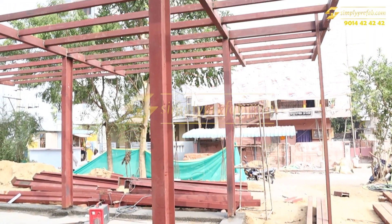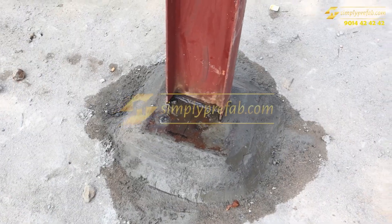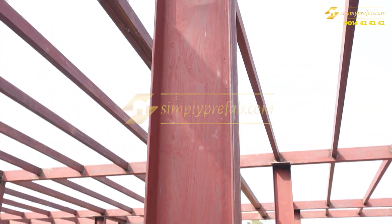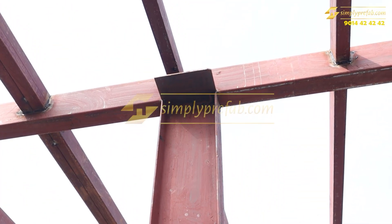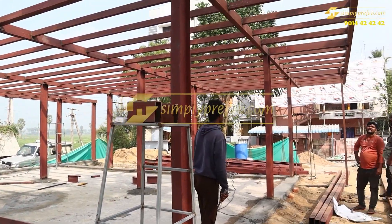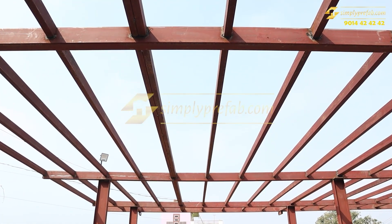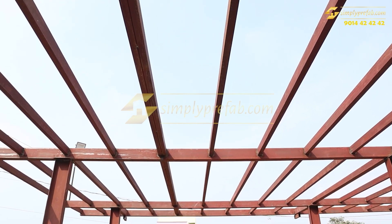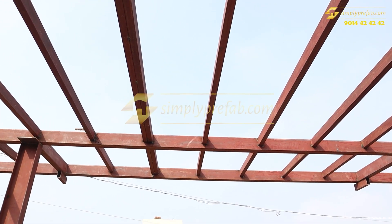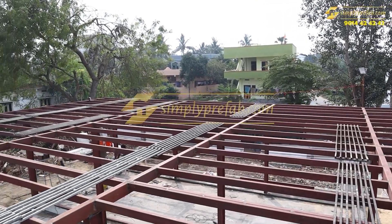These are the columns — four by eight columns we have used. This is the 200 by 100 ISMC column which we have used. For base plates we have used two by four pipes, and channels we have used, then box pipes we have used.